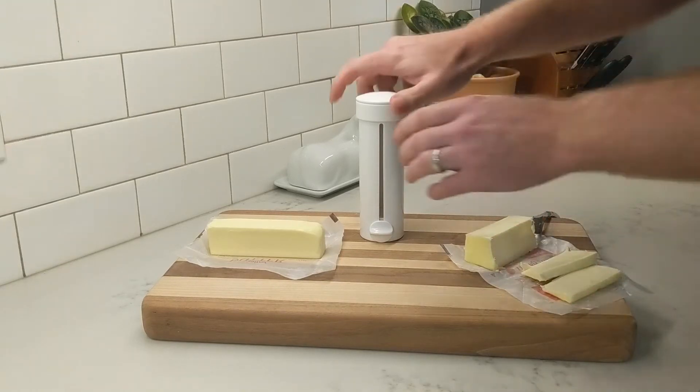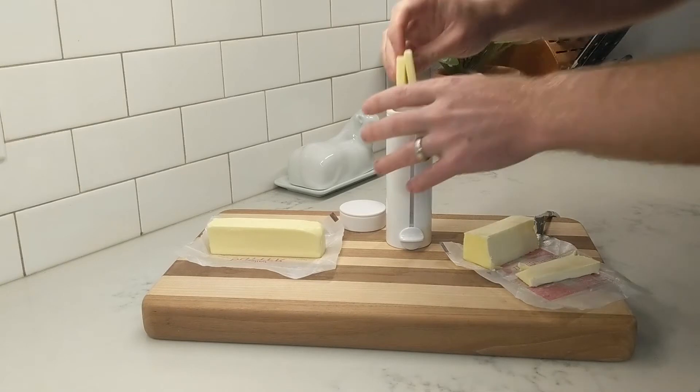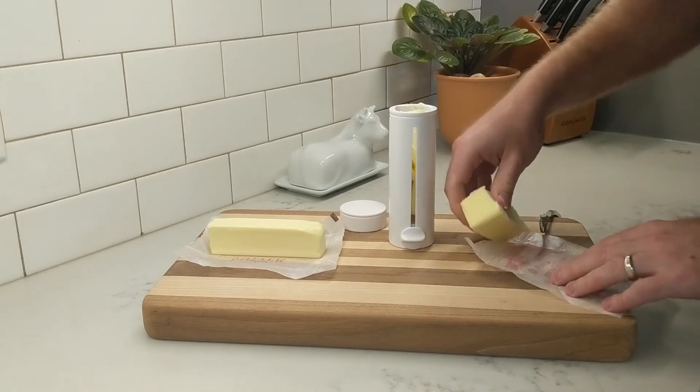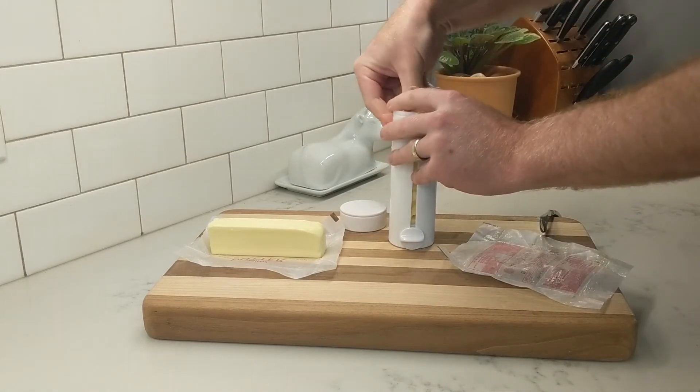You can just take those pieces and drop them down into the Butter Twist. Then take the main stick and just push that down to compress everything in.